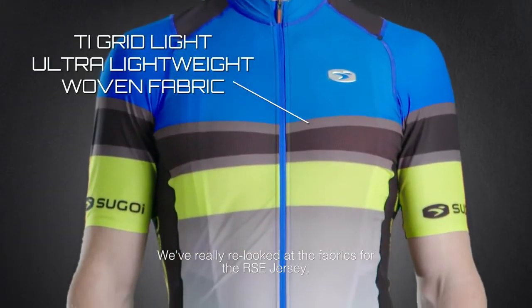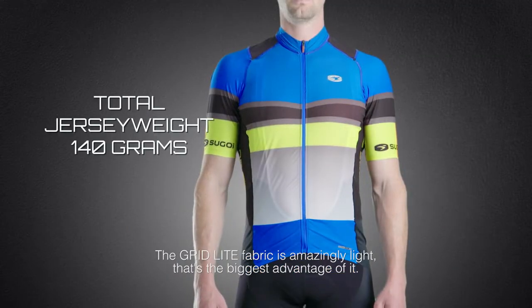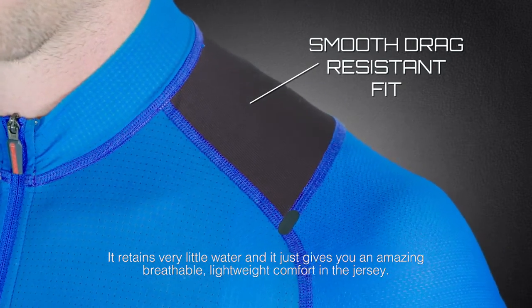We've really re-looked at the fabrics for the RC jersey. We've actually gone with a woven material, which is quite rare in a jersey. The Grid Light fabric is amazingly light — that's the biggest advantage of it. It retains very little water and gives you an amazing breathable, lightweight comfort in the jersey.